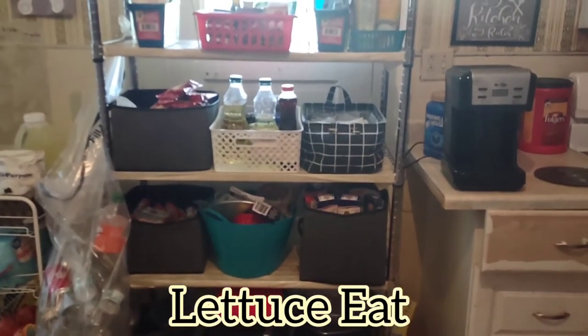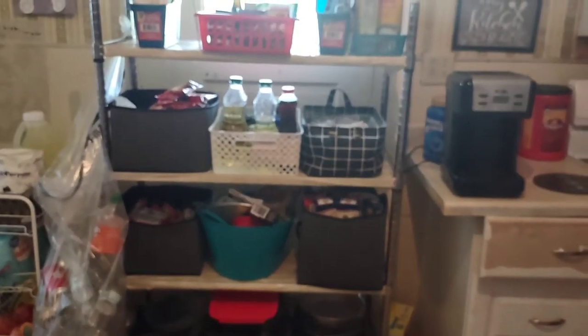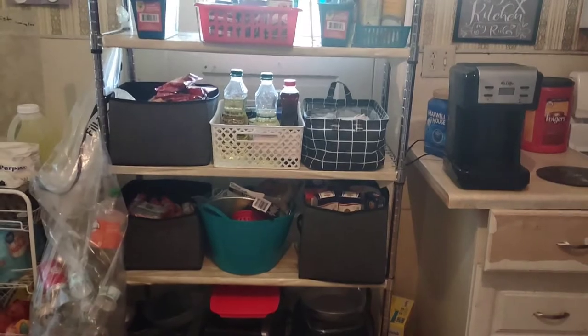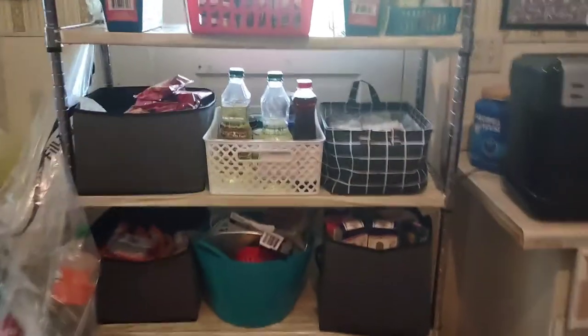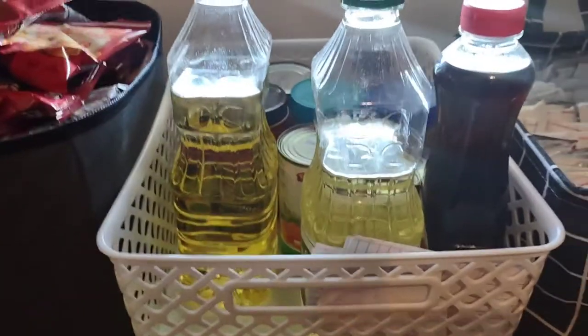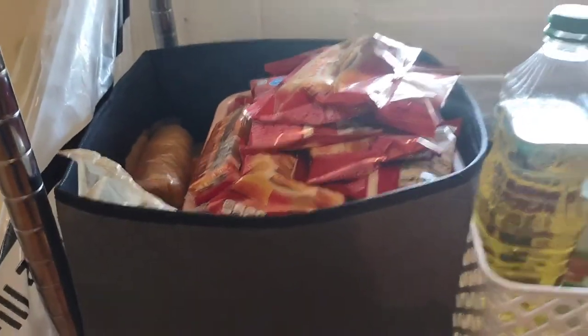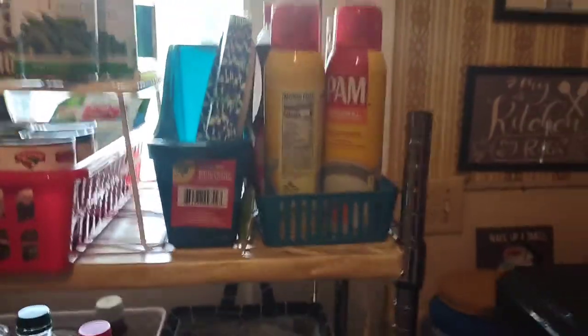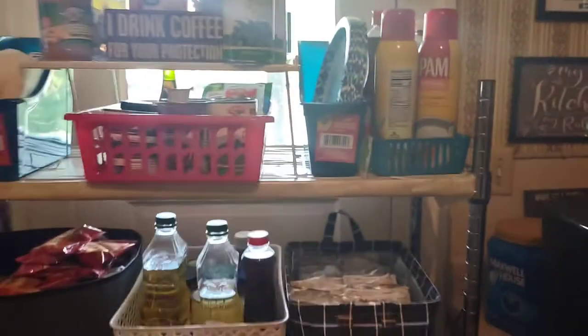Declutter your kitchen pantry shelves by using Dollar Tree bins and then putting grouped like items within those bins. For instance, spaghetti, pasta, and rice in one, hot chocolate in one, bottles in one, snacks and crackers in another, canned goods in another, and then butter sprays, and so on and so forth.